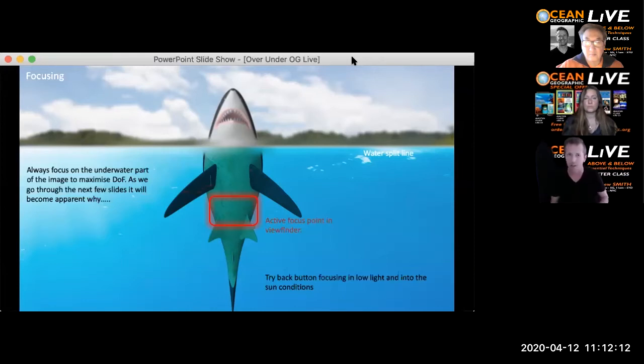Back-button focus is a good technique for low light situations when shooting into the sun. The advantage with Aquatica housings and a few others is you can actually switch between auto focus and manual focus while the camera's in the housing with a DSLR — so you can auto-focus and flip to manual and then carry on shooting.